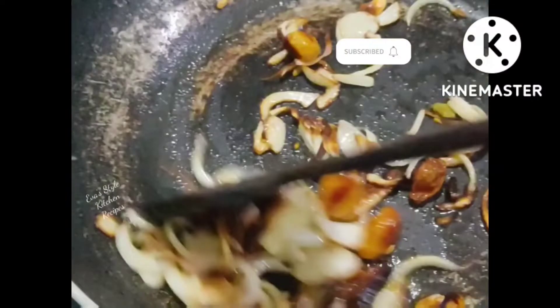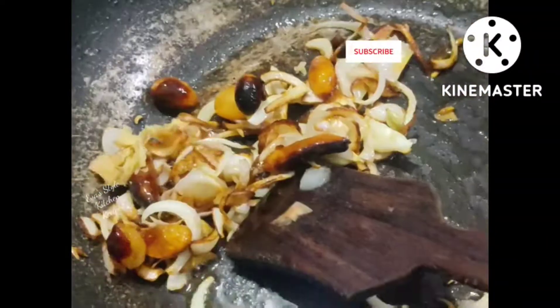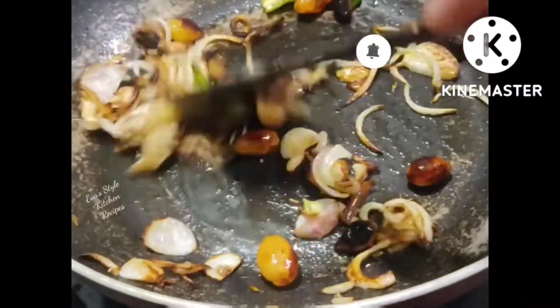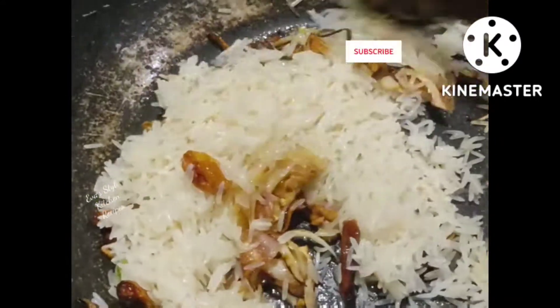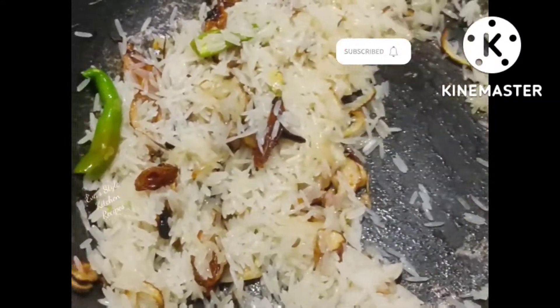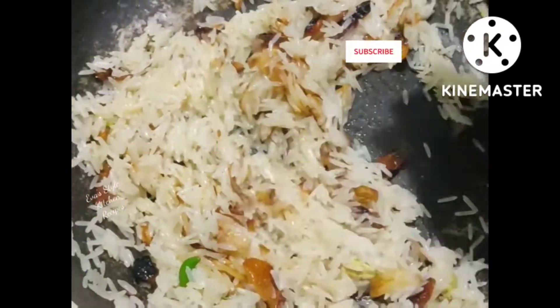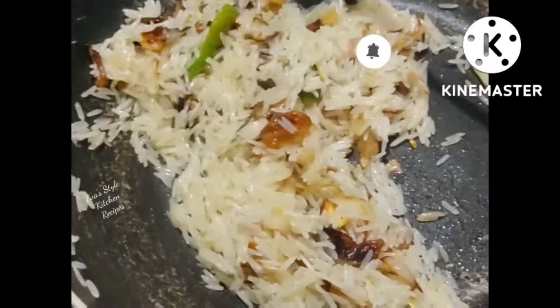We are going to be cooking for a few minutes. You can also add white rice. This one also uses black pepper. Make sure you have it on the top and put it on the bottom.